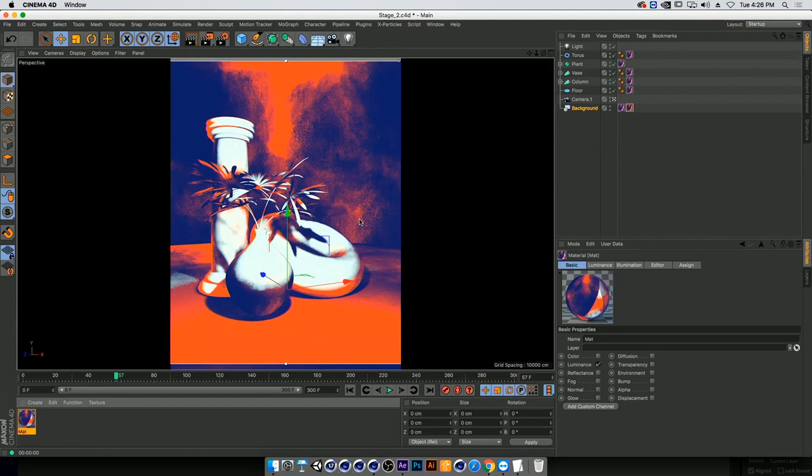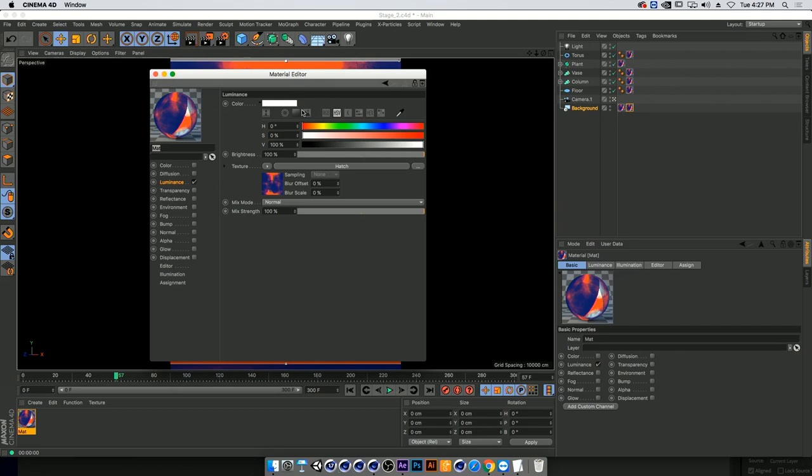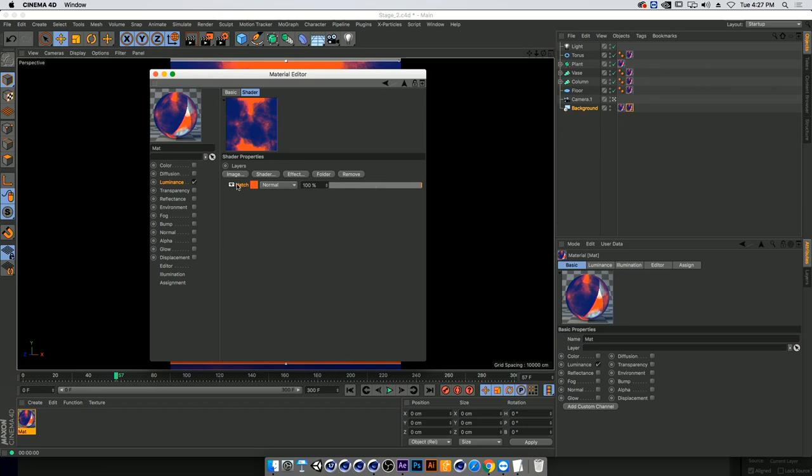We're in a nice place, but maybe we don't want to stay with just those three colors. We can create layers and start layering on top of one another. Go into the luminance tab and instead of adding another hatch, create a layer — that puts the hatch inside a layer. I'll right-click to copy the shader and paste it in. I'll set opacity to about 50 in soft light mode, getting a more contrasty scene.